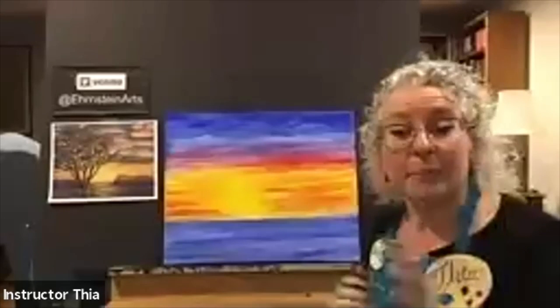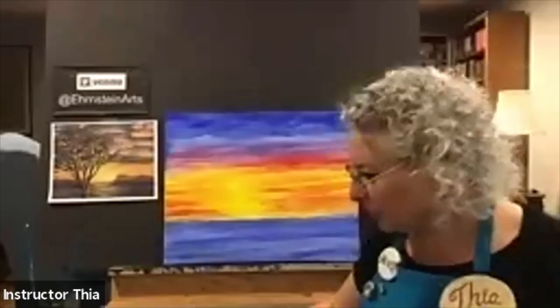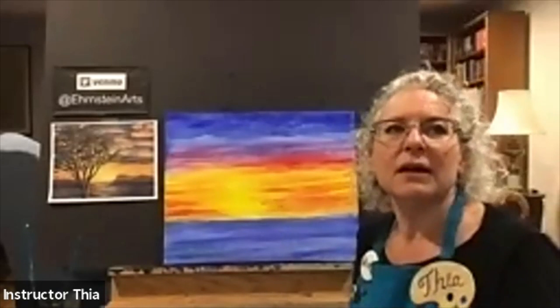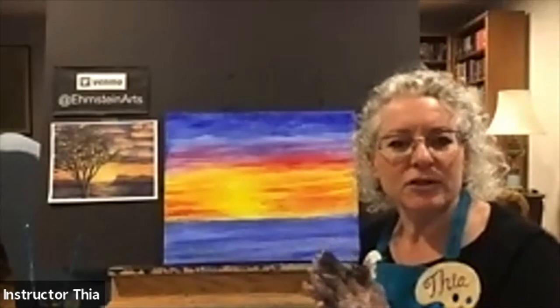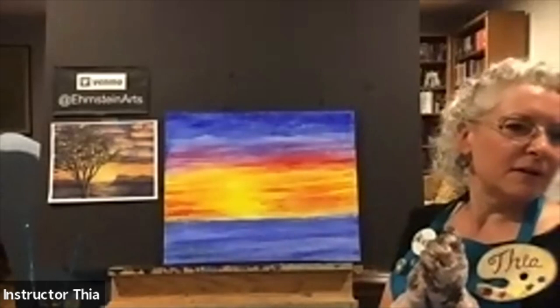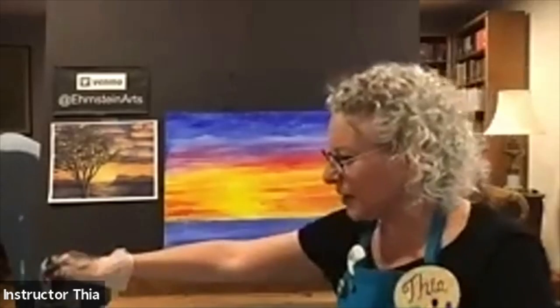We have painting kits for upcoming classes or just to paint at home. We also have painting kits for kids — sun, moon, and stars, and butterflies, so we have a bunch of different subject matter for them.